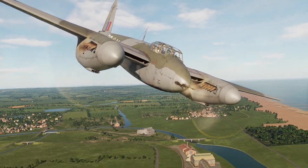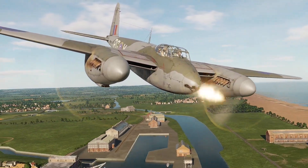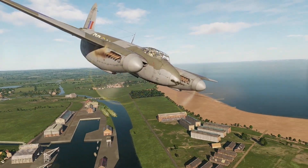Hi all, Sons from Eagle Dynamics and welcome back to Mozzie Monday, where today we will explore the setup and employment of weapons.